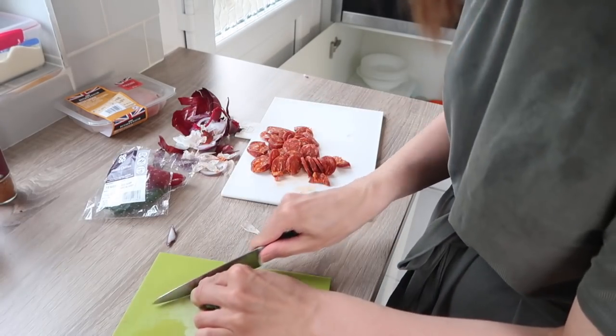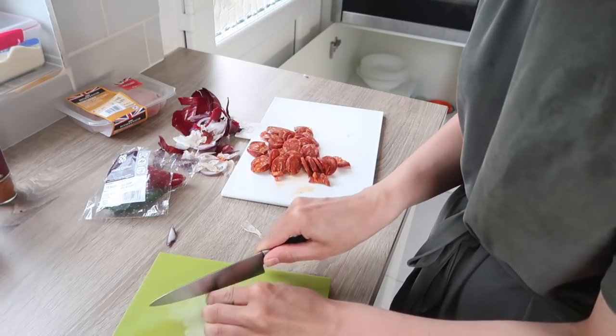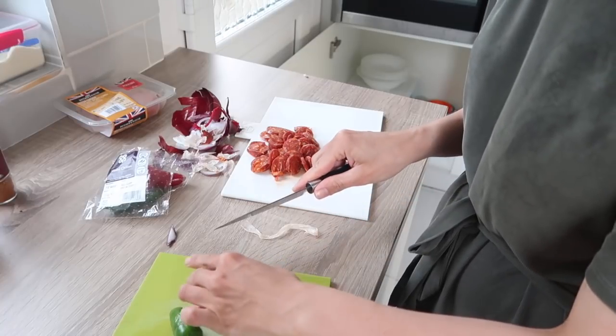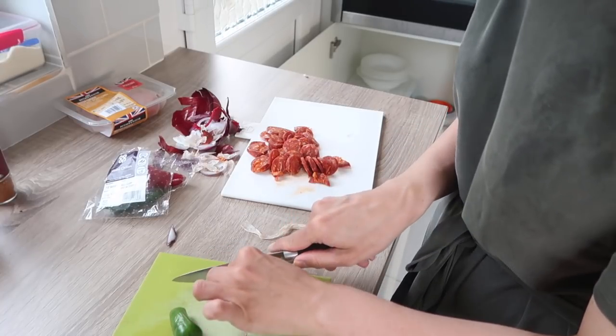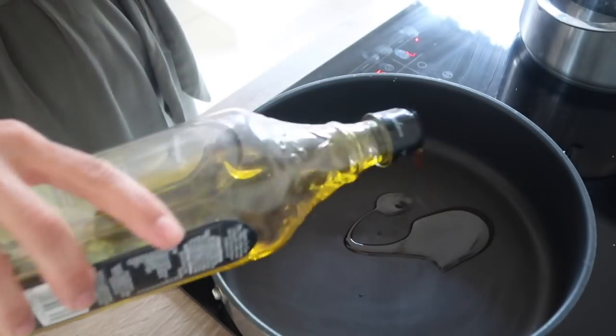Next I'm topping and tailing the chilies. Normally I like to use the thin green chilies but they only had the thick ones at the supermarket, so I'm just using a tiny little bit. These ones aren't that hot, and to be honest I don't really like it too spicy anyway. Then you want to heat up some olive oil in a frying pan.